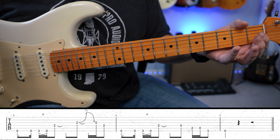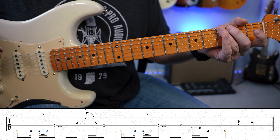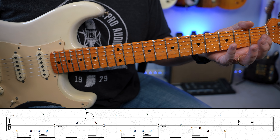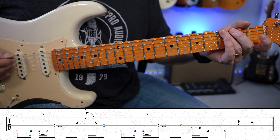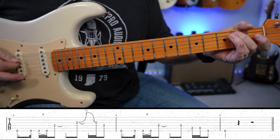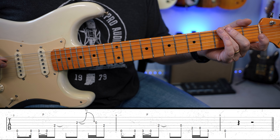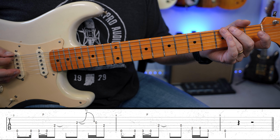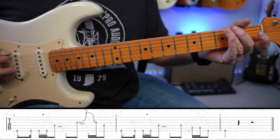For this lick, I wanted to make one a little easier. I think the first one is pretty tough with that weird bend. So this one, I think, is more of a beginner type of lick. So if you found the first one pretty challenging, I think you're going to like this one. What I'm doing is basically an E minor — E minor pentatonic.